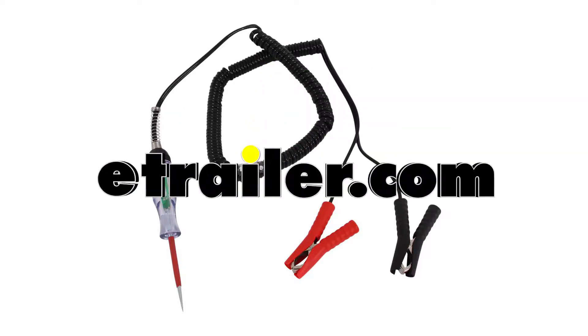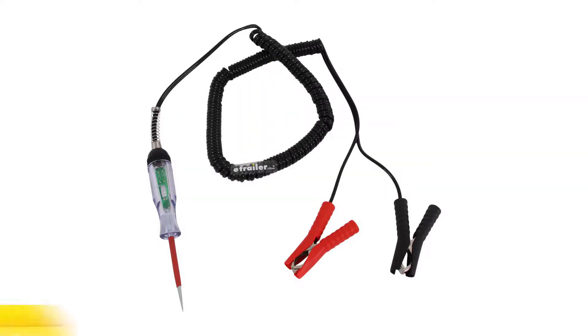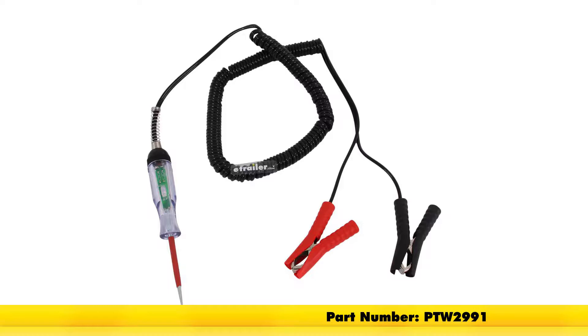Today we'll be having a look at the Performance Tools Computer Safe Logic Probe, part number PTW2991.